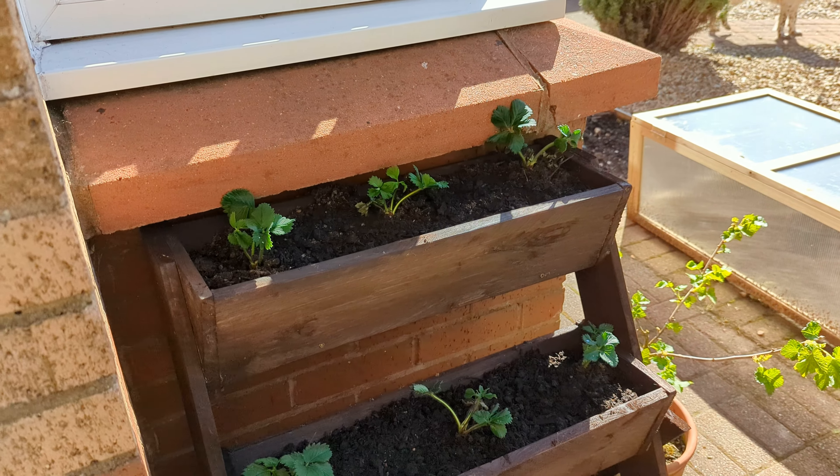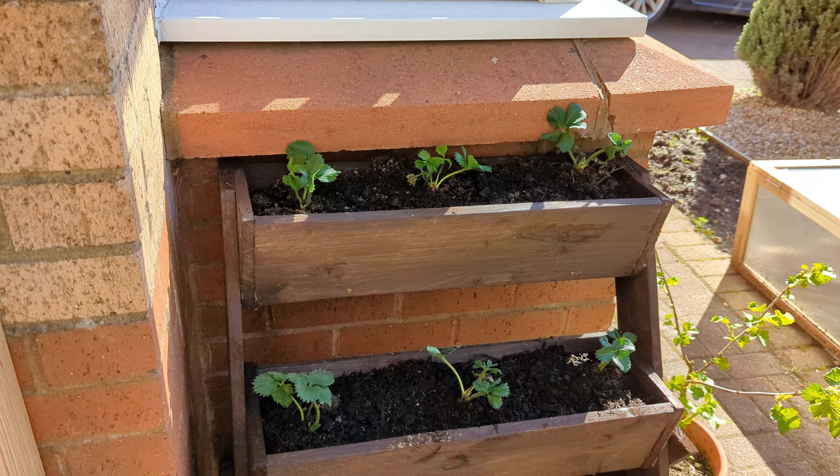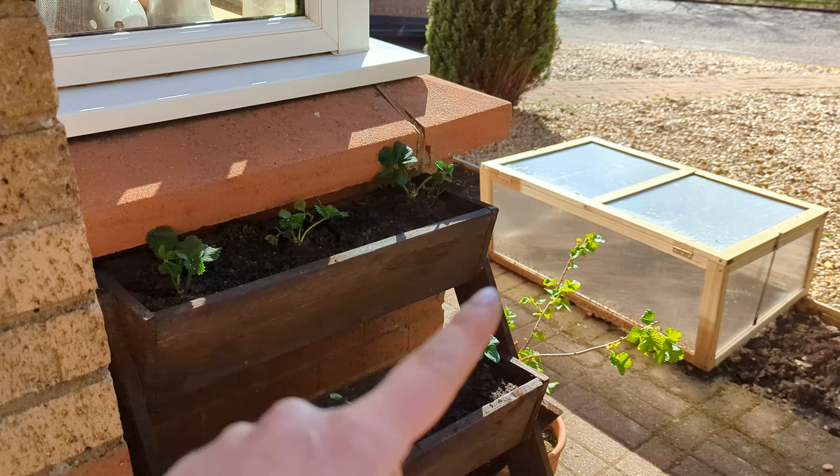If like us you don't have a lot of space for growing fruit, you're probably tempted to put them into pots and see how they do — and that's exactly what we've done here. I'm just going to walk through what we have planted and how everything's doing.